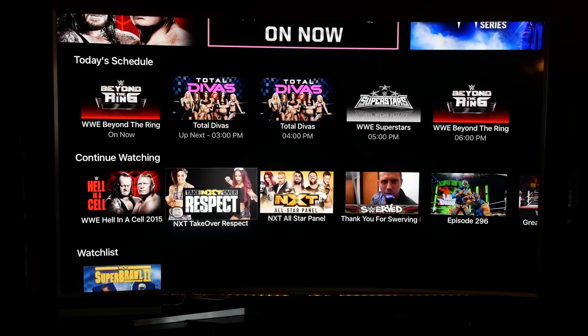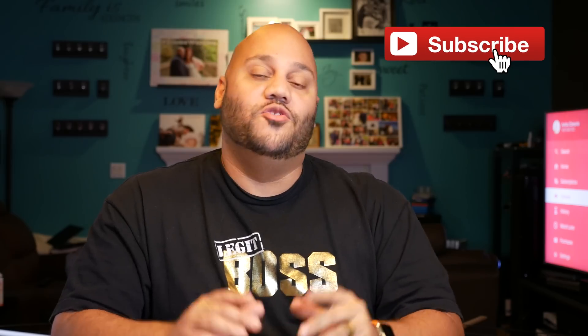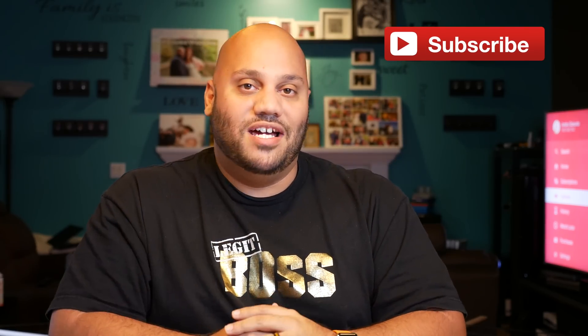We're going to be giving away two of the new Apple TVs right here on the channel. We're going to start that giveaway on November 4th, so be sure to keep it locked right here. If you're not subscribed already, hit that subscribe button so you'll be notified when the giveaway goes up — plus, in order to enter you're going to have to be subscribed anyway.